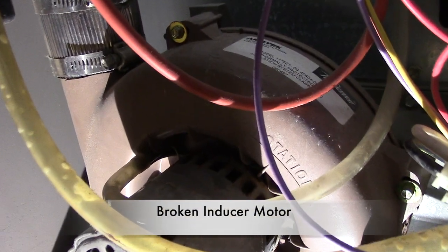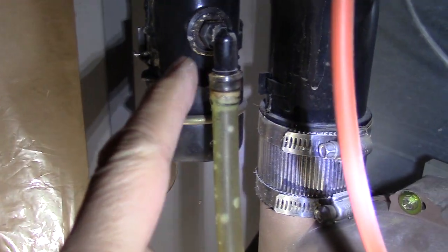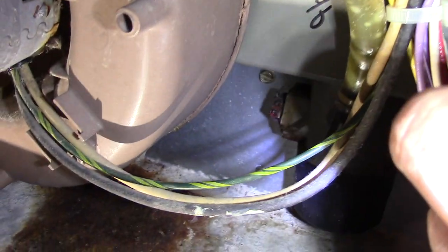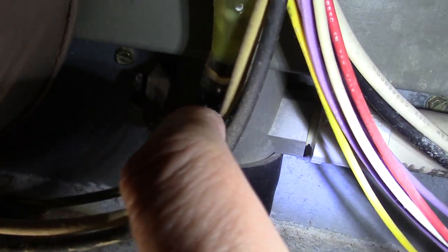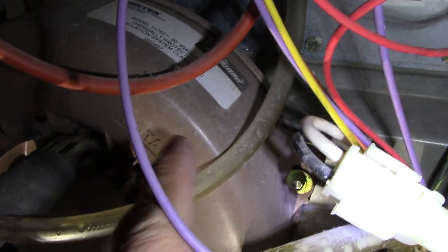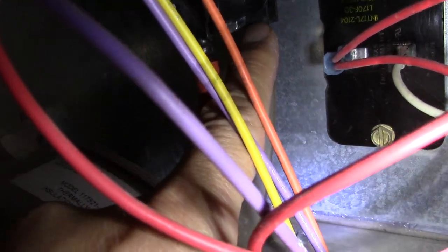And here is my old broken inducer motor. Now I locate my vent tube drain hose — and here it is. Then I locate my pressure switch tube hose — and here it is.